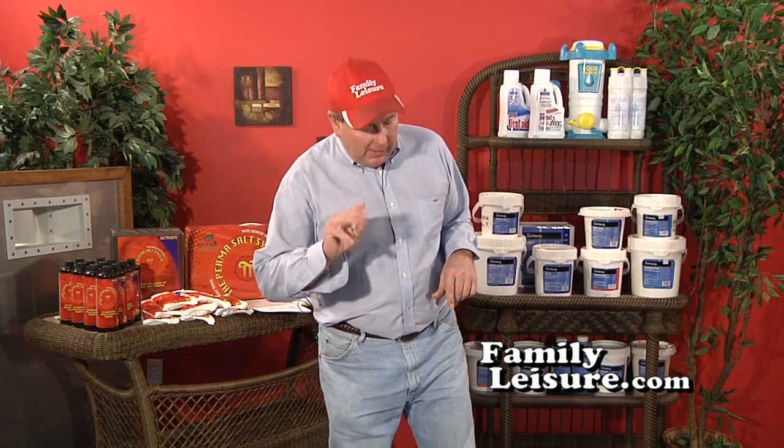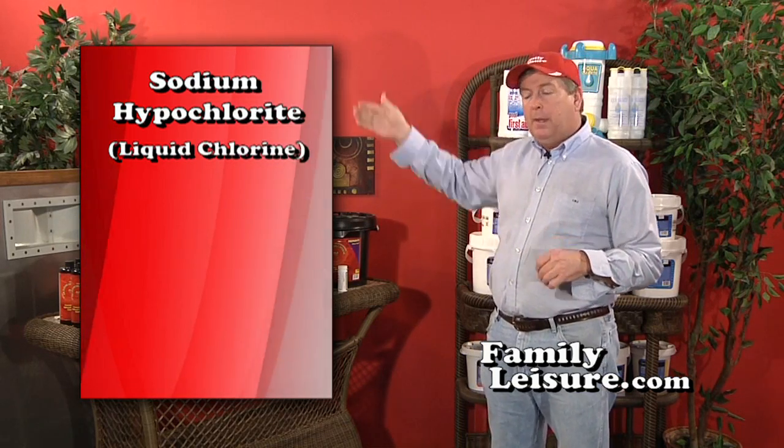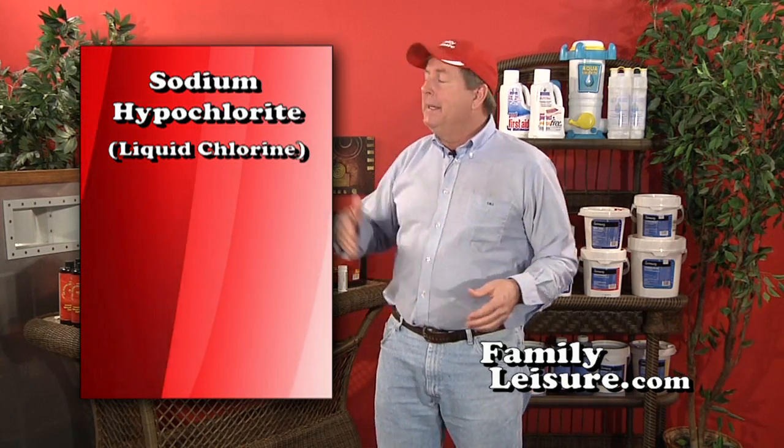There are many brands of shock, but really three basic types. The first is sodium hypochlorite, commonly known as liquid chlorine. Liquid chlorine is very powerful — it'll bleach holes in your clothes — and it's fast-acting. However, one downside is that after adding it you really should not go swimming for 12 to 24 hours, which limits your pool use, so I'm not going to recommend liquid chlorine.